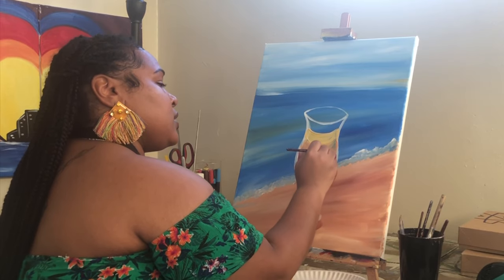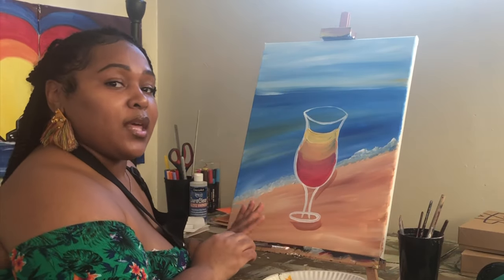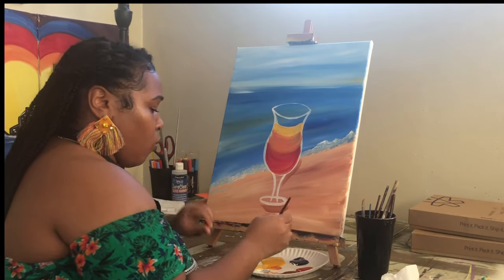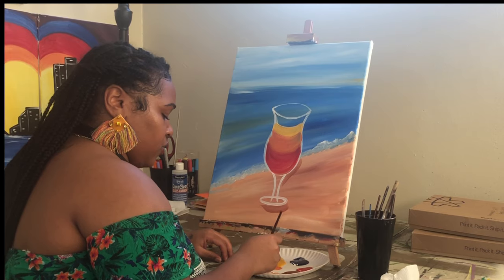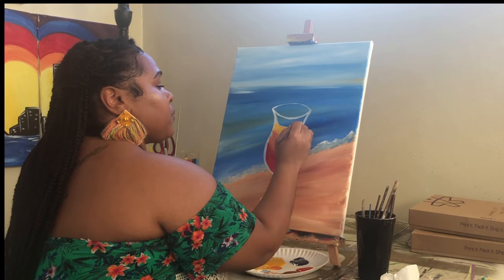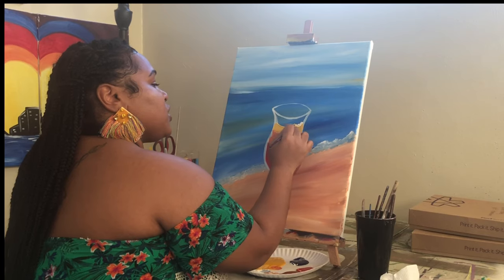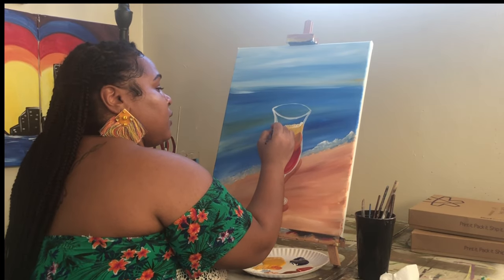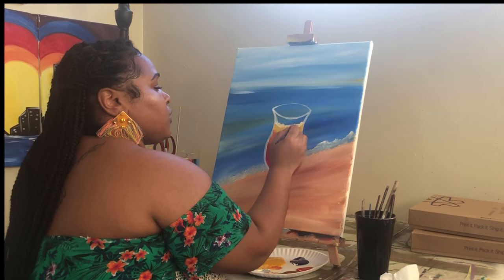If your paint is a little transparent you can always do another layer, so I'm going to give this a few minutes to dry and then go over it again. I went over my drink with another layer just so it would stand out more. Then I'm taking a little yellow and a good amount of white, and right at the top I'm creating a little bit of fizz by just tapping my brush across the top — similar to how we did the waves against the sand.